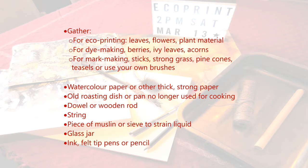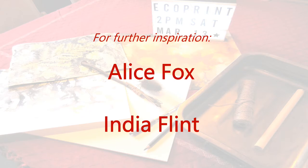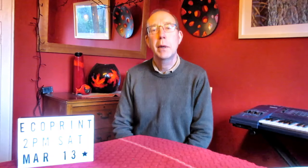You'll only need simple materials that you will have around your home. For further inspiration you could look at the work of artists like Alice Fox or India Flint, who also make prints and other artworks using plants and natural materials. I'm looking forward to meeting you on Instagram on March 13th, 2pm Saturday. See you then.